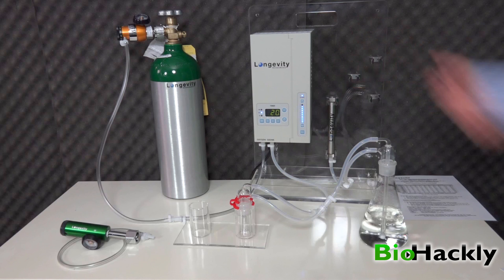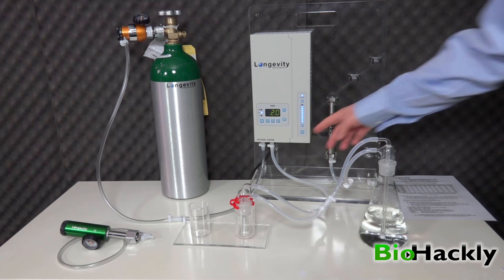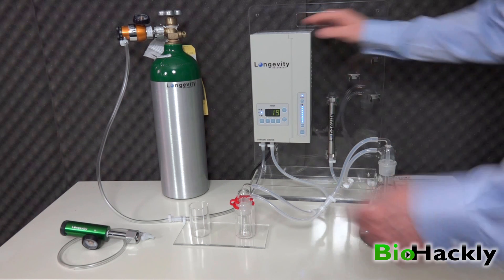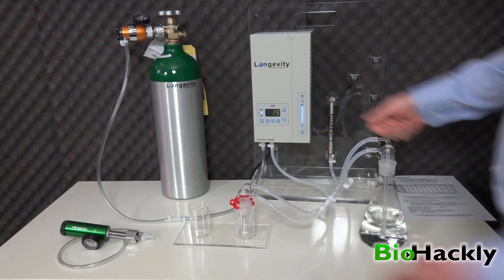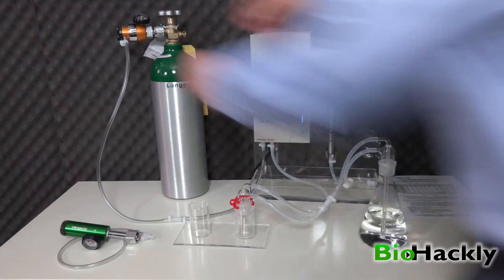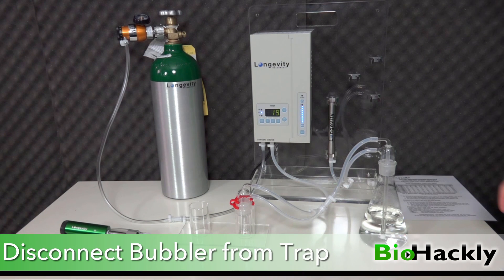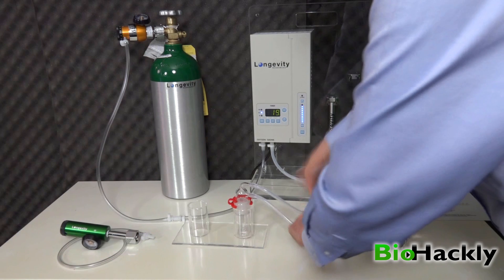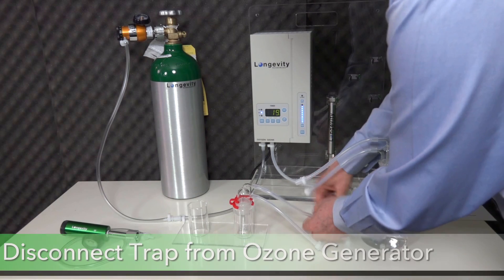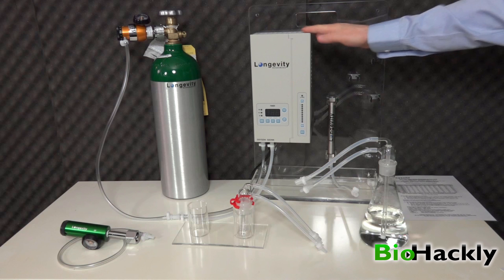I would just let this run for 20 minutes, and once it gets down to zero the Longevity Resources ozone generator will automatically stop generating ozone and then I can turn the power off. In this case I'm not going to wait around for 20 minutes, so I'll go ahead and show you the shutdown procedure. Assuming it got to zero, I'd hit the stop button, then the first thing I do is turn my oxygen regulator to off, then shut the valve on the oxygen tank. Now I can disconnect everything: first the bubbler from the trap, then the bubbler from the ozone destruct unit, then the trap from the ozone generator. Finally, hit the power button and turn off the Longevity Resources ozone generator.